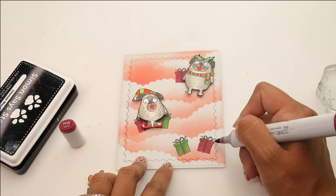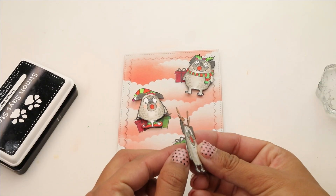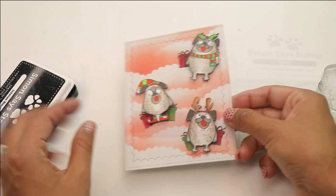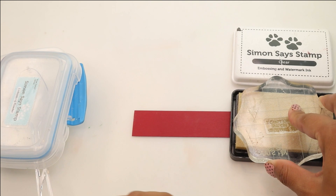I'm gonna finish up with R39 for the shadows on this present. I thought we really need to come back later with a white pen or a glitter pen and add some embellishment to those little presents. Our pugs are ready to go — we're gonna move on to our sentiment.